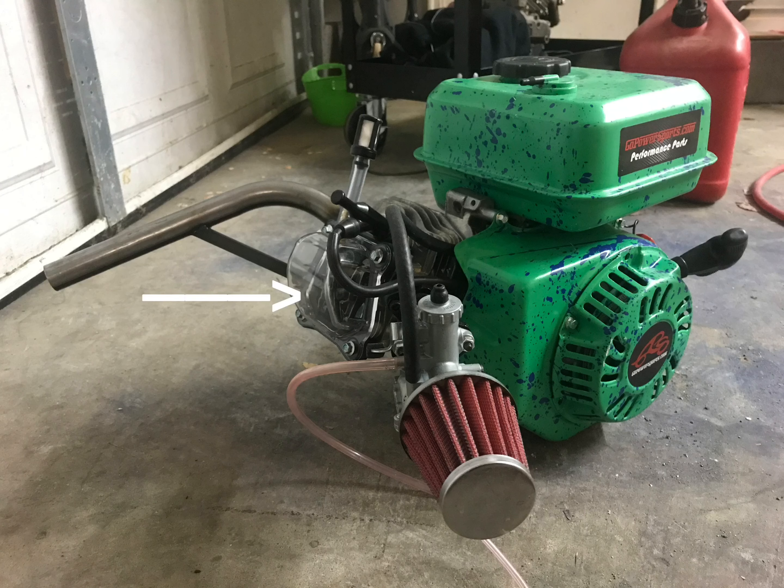Next piece we have is the clear valve case — that doesn't do anything functional, it's mostly for looks, but you can see the rocker arms and whatnot. Next we have the 18 pound valve springs.